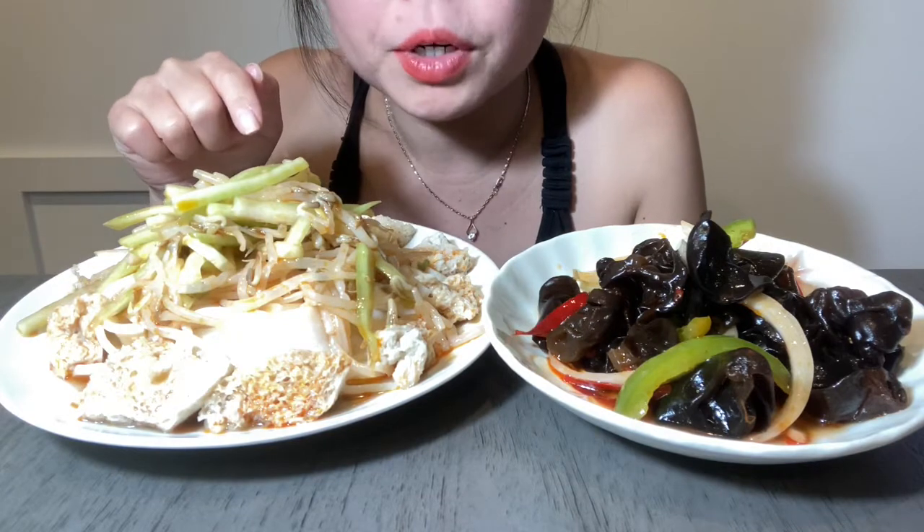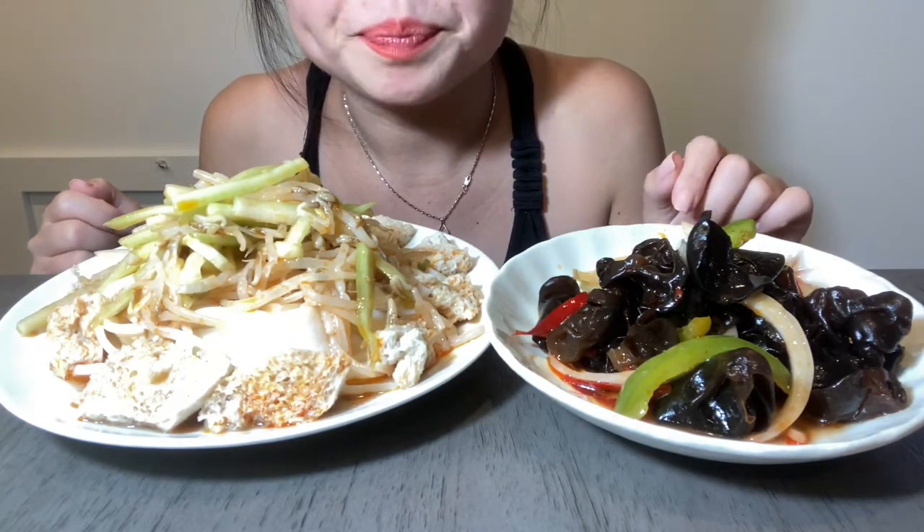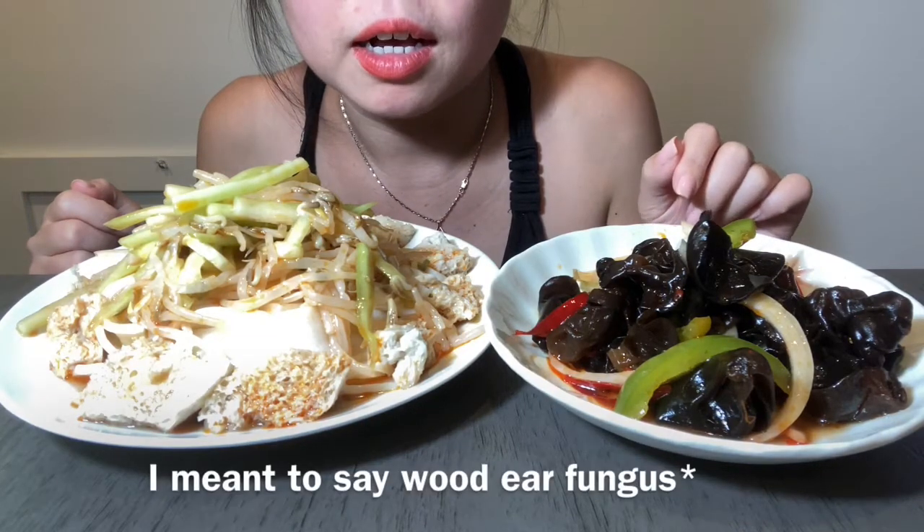Hi everyone! Today we have Liang Pi, which is a cold noodle dish with gluten, some bean sprouts, and cucumber. And we also have pickled pepper with wood ear fungus. All right, let's begin.